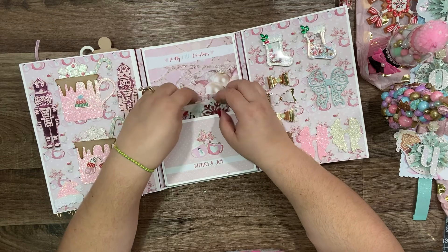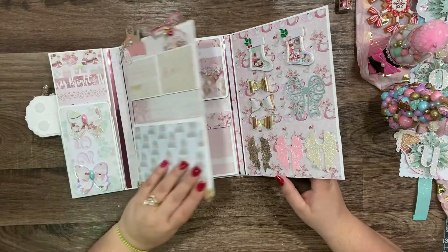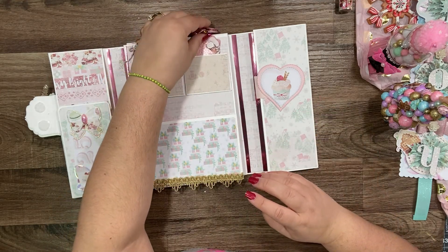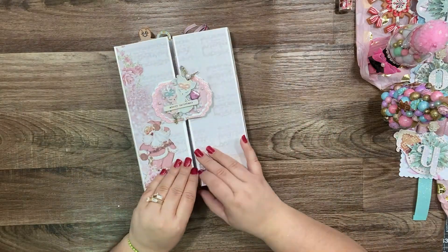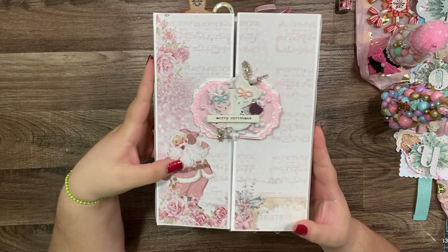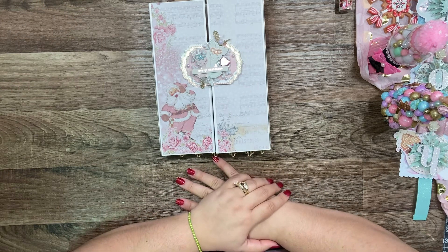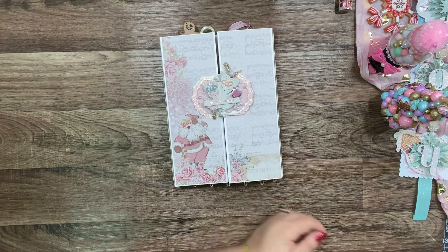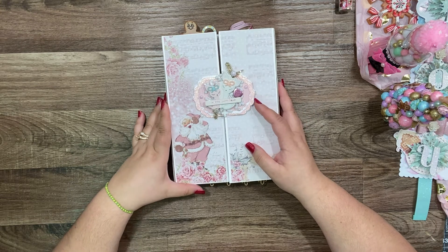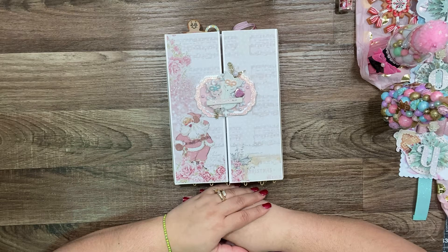Oh my god, I could create a lot of stuff with this — how cute! Well, thank you, thank you for the pretty embellishments. Thank you for accepting the swap. I hope everybody enjoyed these pretty creations. Look on top — how cute is that? Thank you so much again for accepting the swap. I hope everybody enjoys the Rook creation. Please go to her channel — she has a lot of pretty creations there.